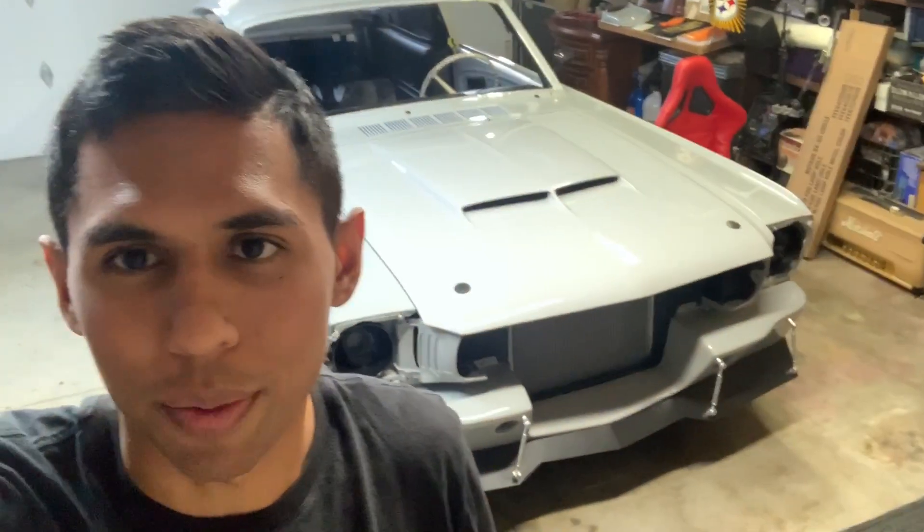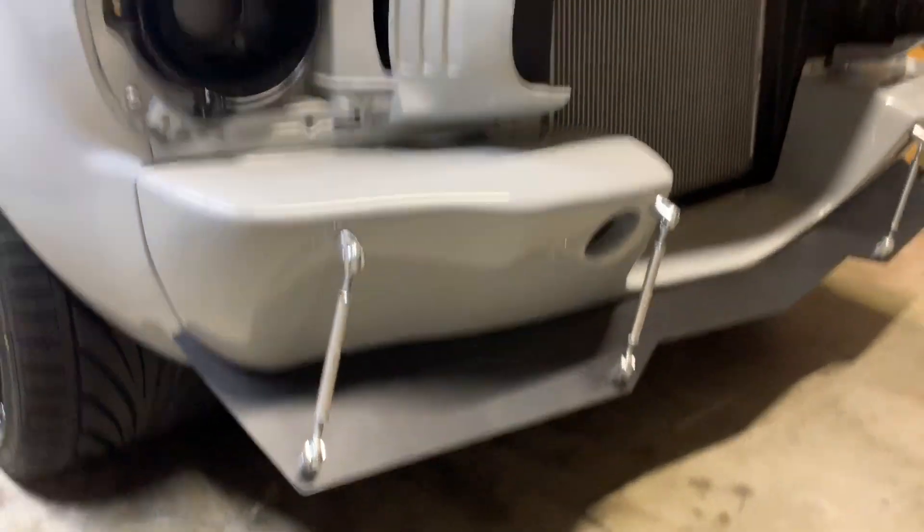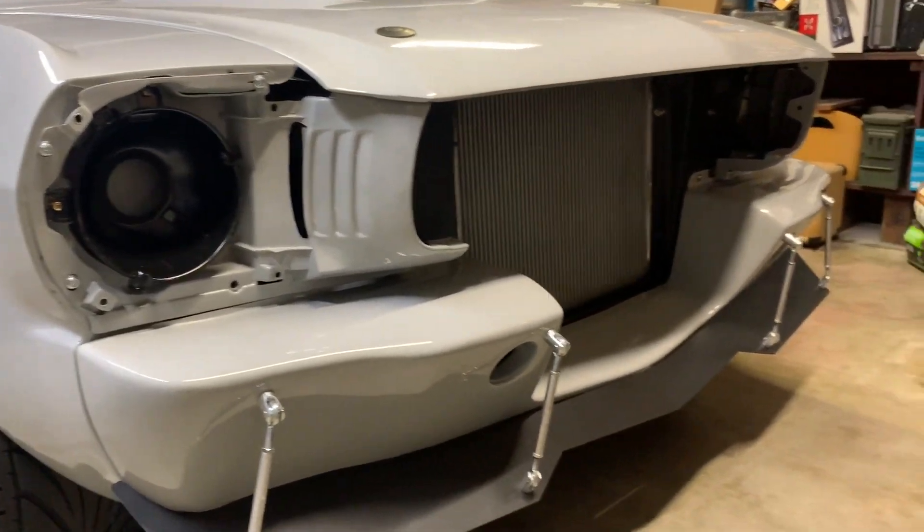What's up guys, this is Vince and we are going to do a build update. This is my '65 Fastback with the Coyote swap, so let's get right to it.